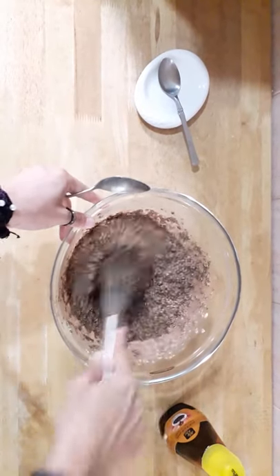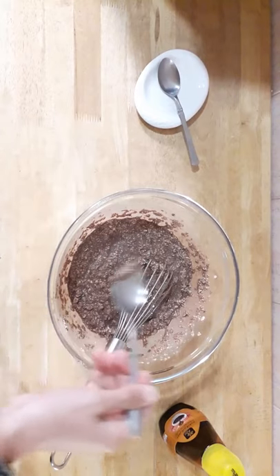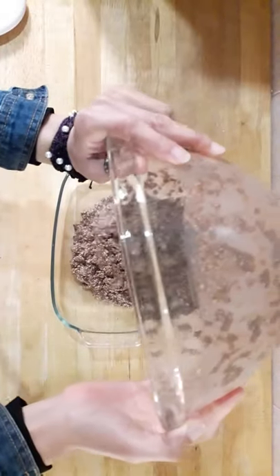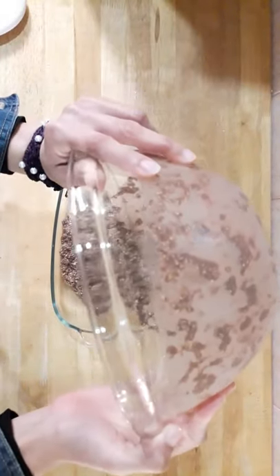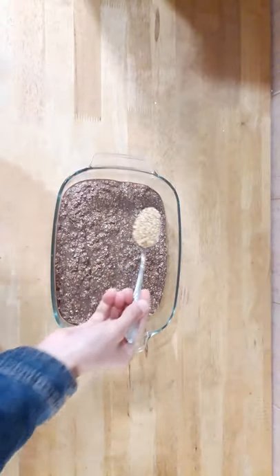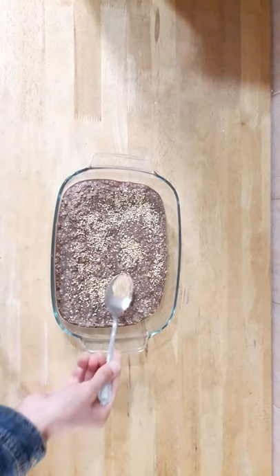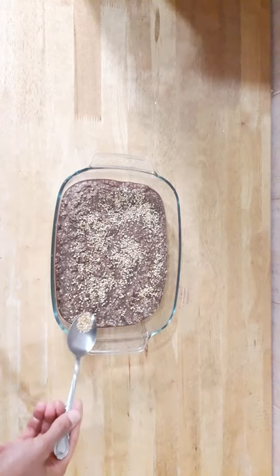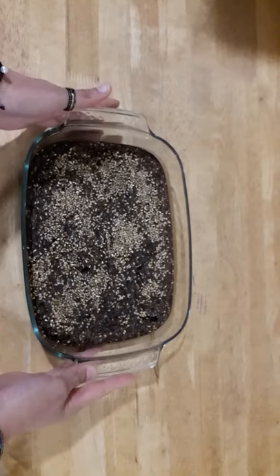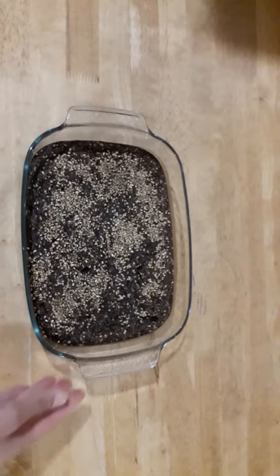Okay, this is really good. Now I'm gonna taste a little bit — delicious! Put a little bit on top to give it a nice look. Leave it for 15 minutes inside the oven, then turn off the fire and leave it 10 more minutes inside the oven. It's really delicious.